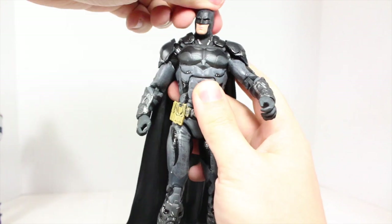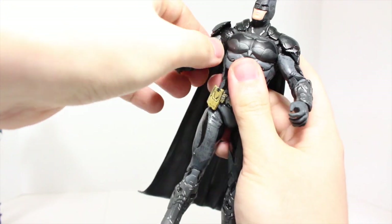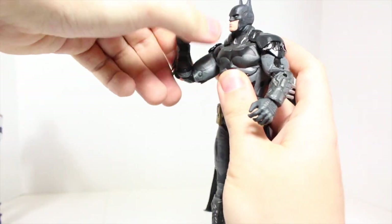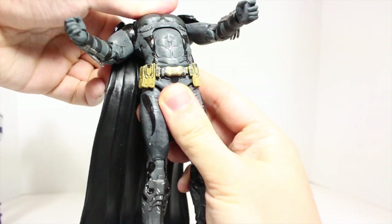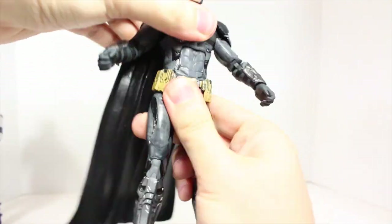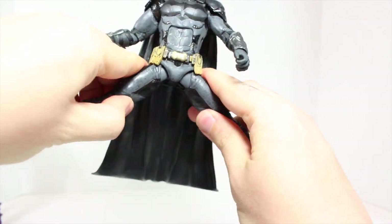I'm really happy that DC Collectibles has upped their articulation on these figures. The head can go up a little bit and down a little bit. His arms do fully rotate, they can go in and out. The shoulder piece does hinder it a little bit. It does rotate at the bicep too. Bends at two points at the elbow, which I love. Rotates at the wrist as well as going out. He has a nice ab crunch forward, really good, and back — and it's still nicely sculpted when going back. He does have a waist joint that rotates, and his legs do go forward and back. His utility belt is soft rubbery plastic so it doesn't hinder the articulation.